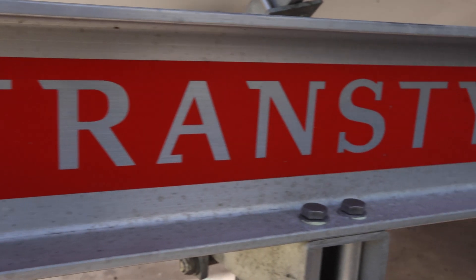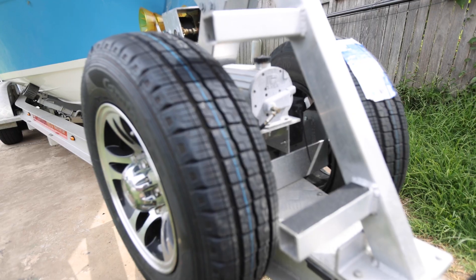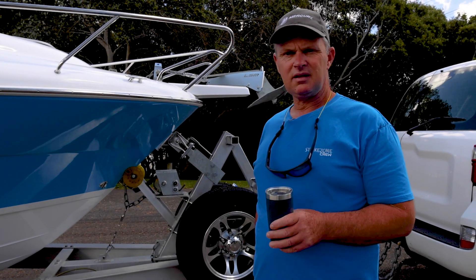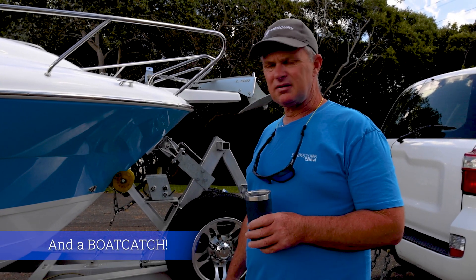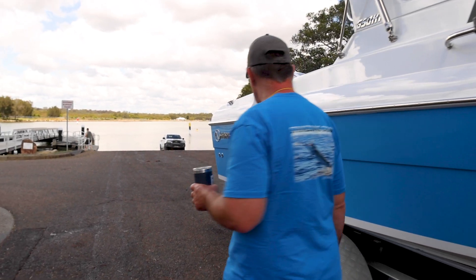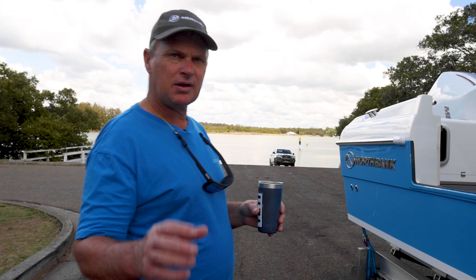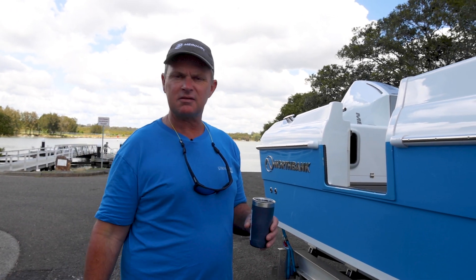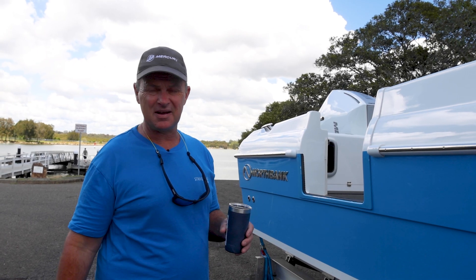Starting with the trailer. We've got a Transstyle under here, which is the best trailer I've used so far — believe me, I've used them all. Starting up the front, two spare wheels, full hub in there, because if you break down on the road anywhere, you're dead in the water, literally. Everything underneath is all alloy and stainless. It's over 750 kilos so it's fully braked, and everything's stainless as well. That's a massive thing, because the one thing with trailers is they sit in the car park all day, and for us that's about 200 days a year — that is a massive issue.